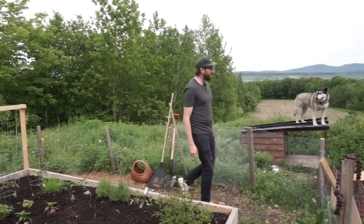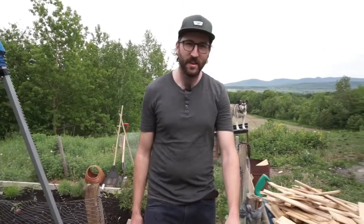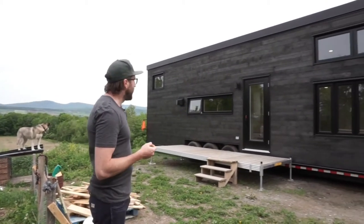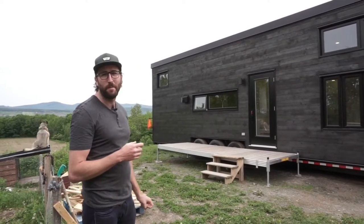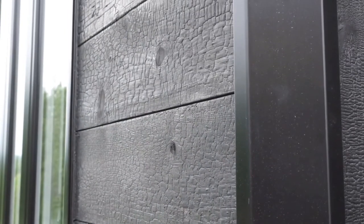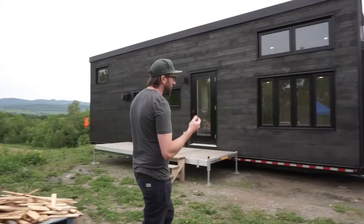It's me again — long time no see! I'm going to start this video. This is a new version of the Ebben. The first one had a similar exterior design with a lot of black, but this one is all shou sugi ban. The first one was black but with a stain instead of burnt wood.